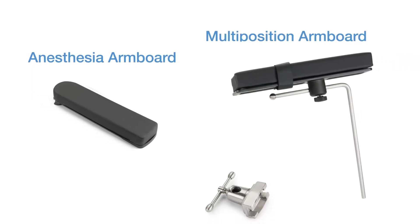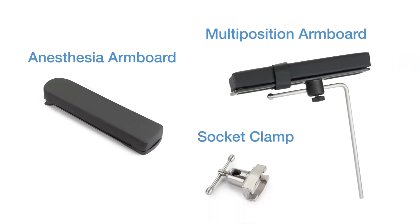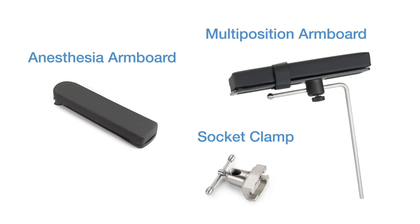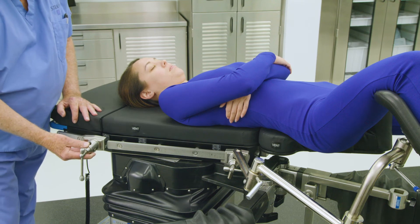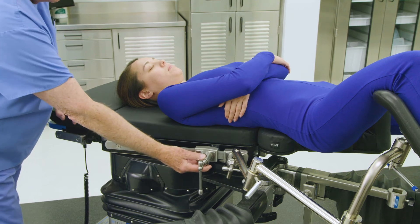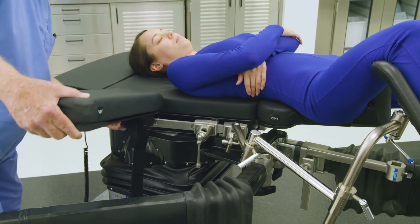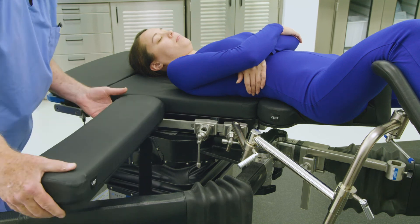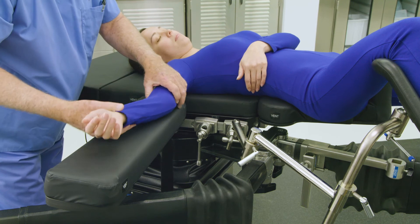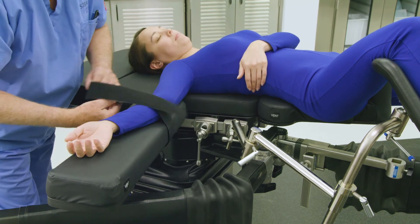The OT-1000 series table is equipped with both an anesthesia arm board to help position the arm on the non-operative side and a multi-position arm board for the operative side. Before attaching an anesthesia arm board, first apply a socket clamp to the side rail on the non-operative side of the table. Next, apply the standard anesthesia arm board to the side rail on the non-operative side. Adjust as needed to accommodate proper arm position, and apply the safety strap to secure the arm.